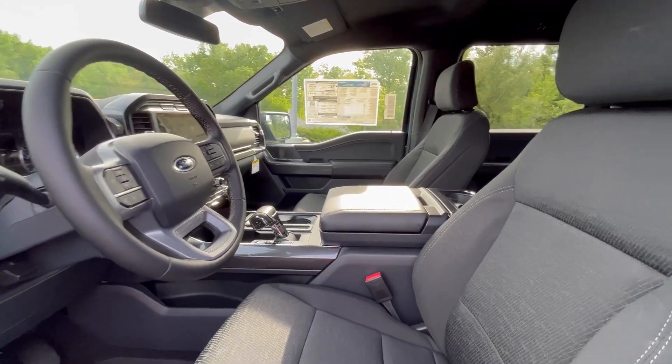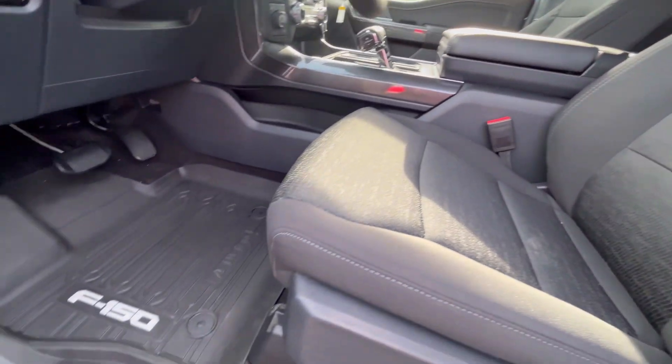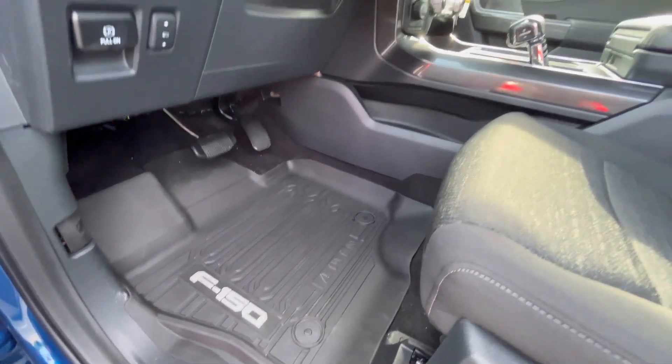On the inside of this XLT F-150 we've got cloth interior, F-150 branded floor mats, and a leather-wrapped steering wheel.